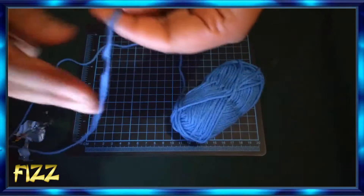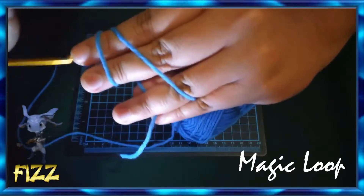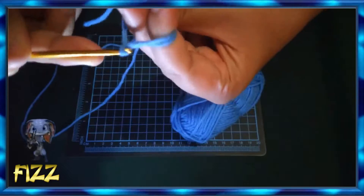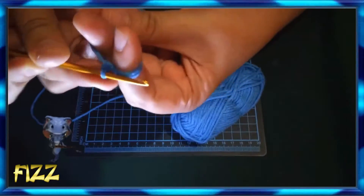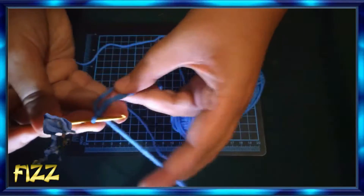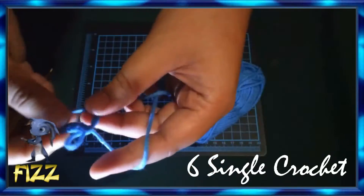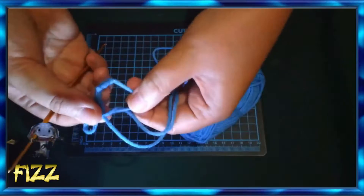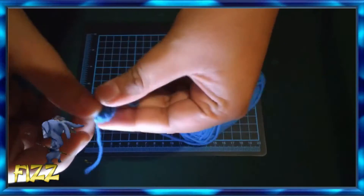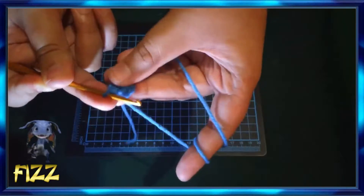So the first thing we'll do is make a magic loop. After making the magic loop, make 6 single crochet. After that, pull the end of the magic loop so it forms a circle.